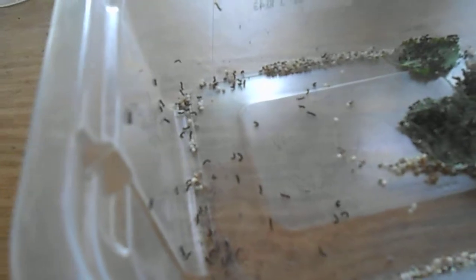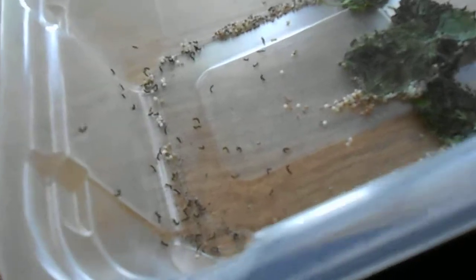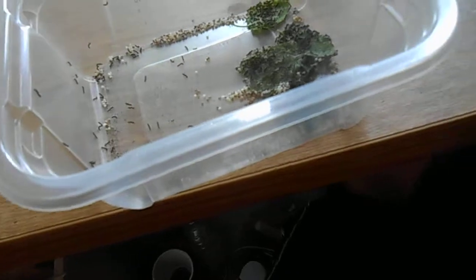It's hard to see them because they're really small. There are about 100, and I had nine silkworm moths — they produce more than 100, I guess.